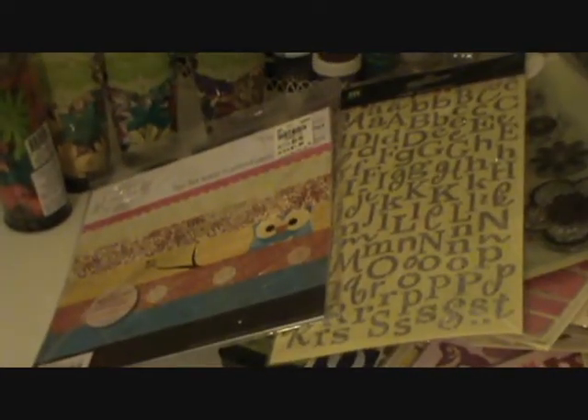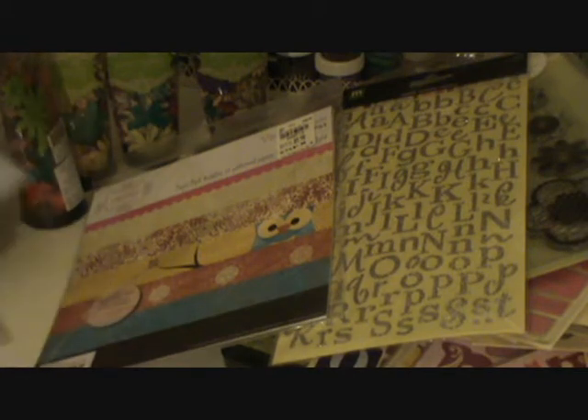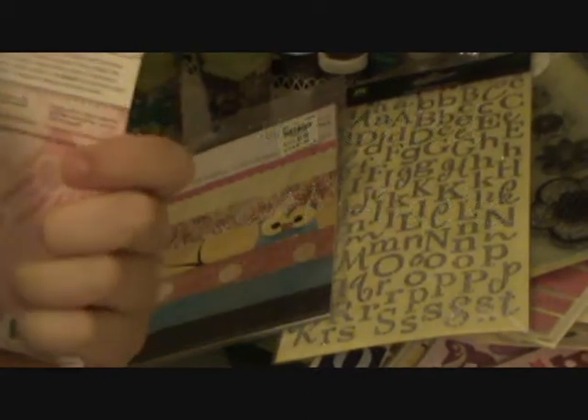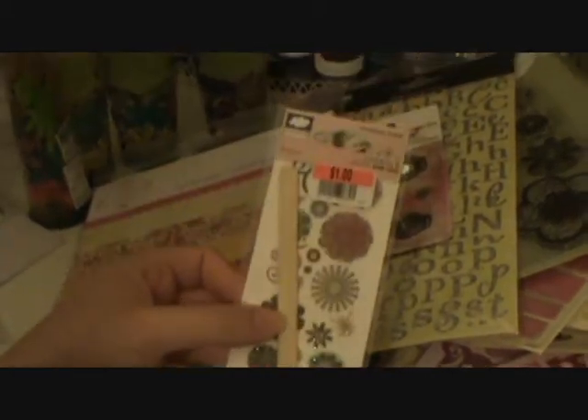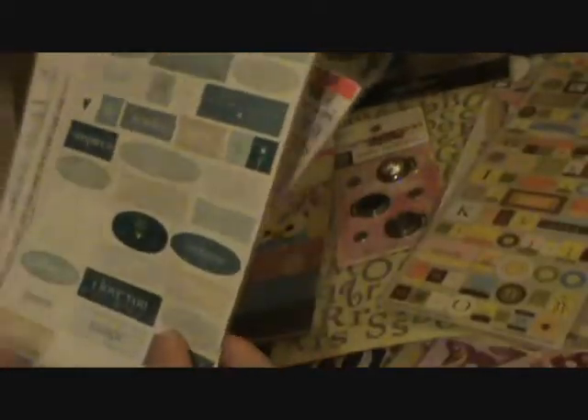And then I went to Big Lots and got some stuff there, which was exciting because I haven't been there before either. I bought these magnet locks — just magnets. And then some rub-ons from Cloud9. And a lot of Heidi Grace stickers — some alphabet stickers, which were so cute. Some more rub-ons with words on them. Some more rub-ons — these were all a dollar. Some other rub-ons. I thought these were really cute. Anyway, those are all rub-ons.